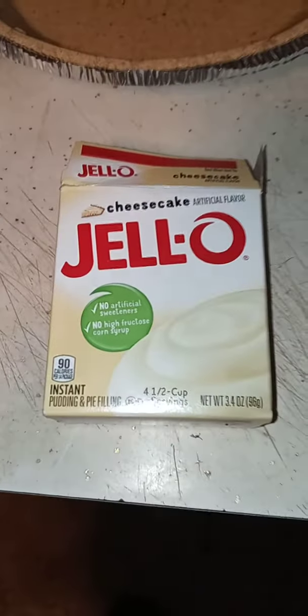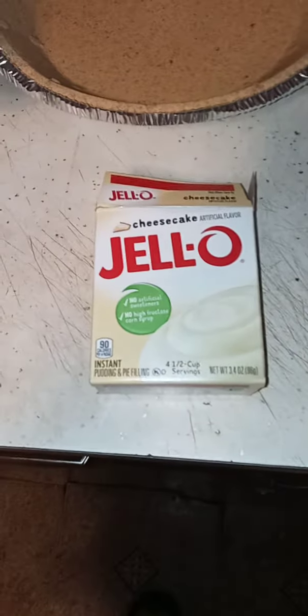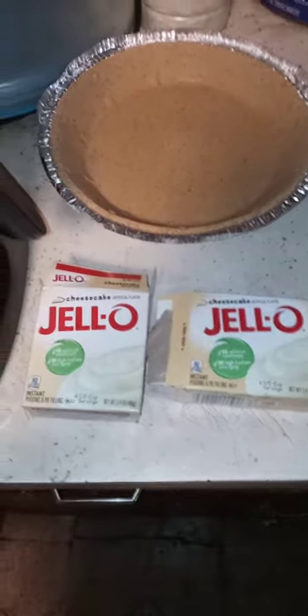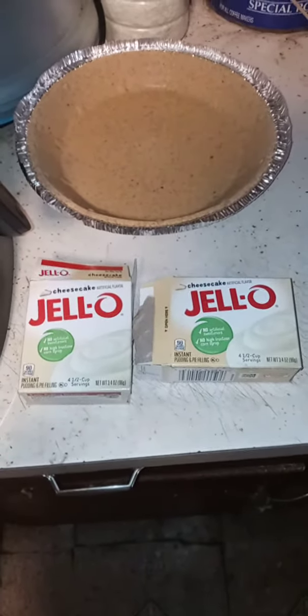Hello everyone, this is Explorer Channel. Today we are making a no-bake pie using jello — a cream cheese no-bake pie. Here is your pie filling; you'd use two packages of the cream cheese pie filling.